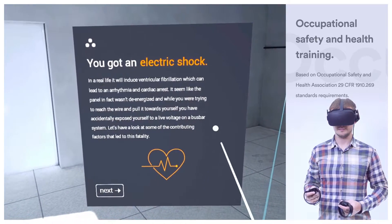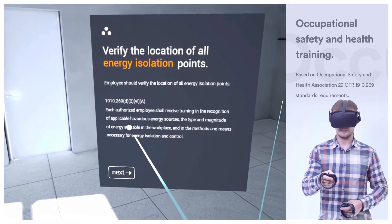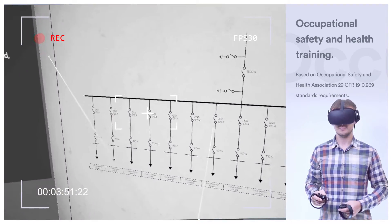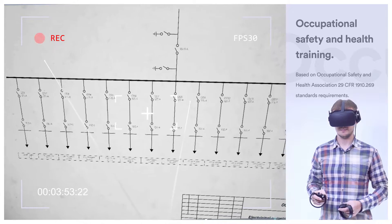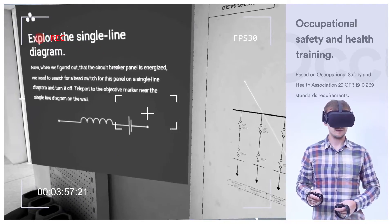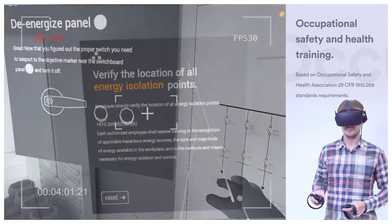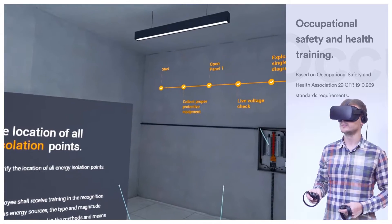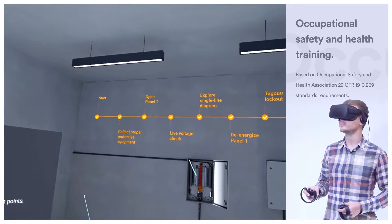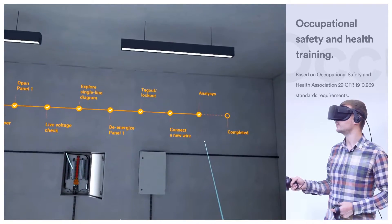Let's have a look at some of the contributing factors that led to this fatality. An employee should verify the location of all energy isolation points. According to the OSHA standards, each authorized employee shall receive training in the recognition of applicable hazardous energy sources, the type and magnitude of the energy available in the workplace, and the methods and means necessary for energy isolation and control.